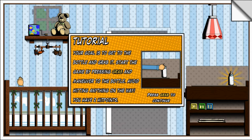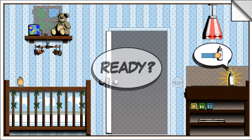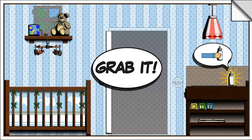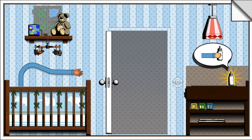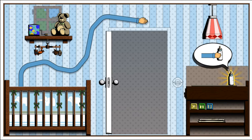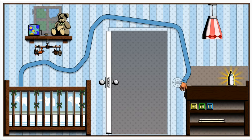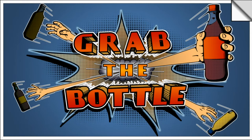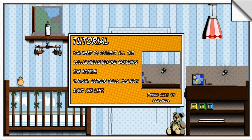Tutorial: your goal is to get to the bottle and grab it. Start the game by pressing grab and maneuver to the bottle. Avoid hitting anything on the way — you have two hit points. Alright, ready! Grab it — okay, we can do this! Oh my gosh, okay — up, here we go, down, grab it! Oh my goodness!